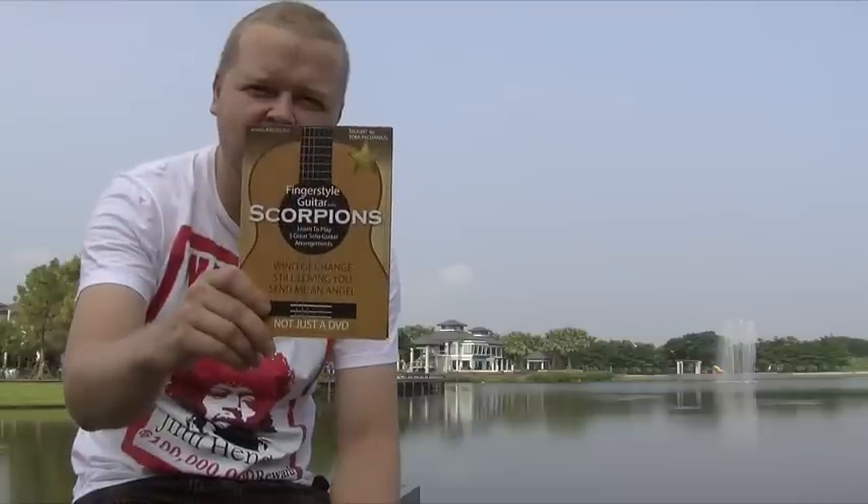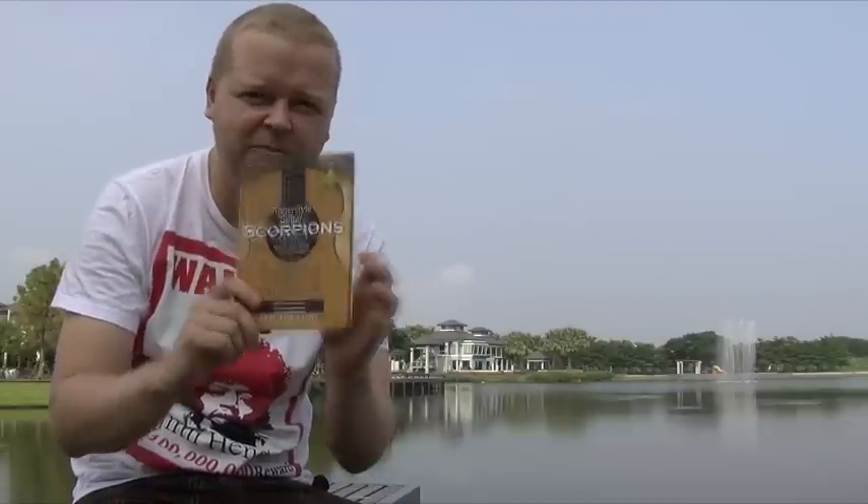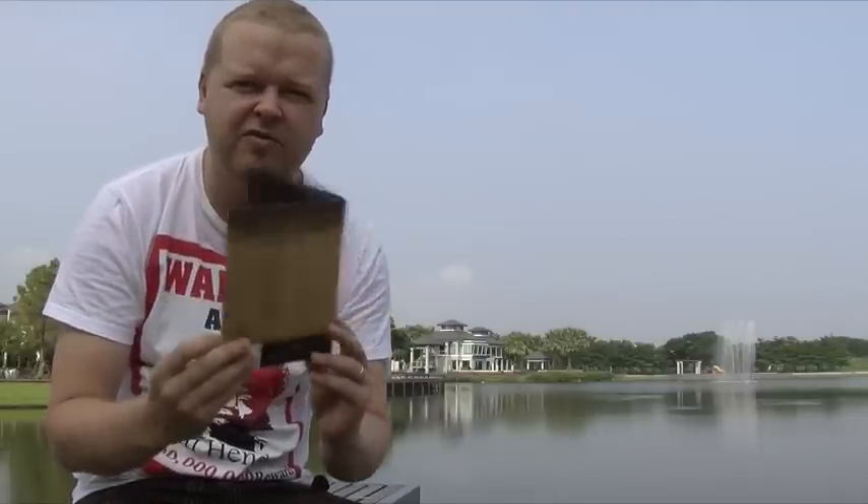Hi guys, this is Tommy. I'm here to tell you about my new DVD. It's called Fingerstyle Guitar with Scorpions, and here it is — brand new, just got out from the print yesterday, so it's ready to go immediately.